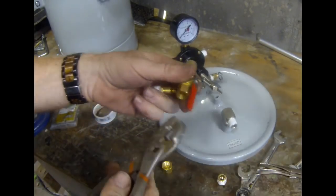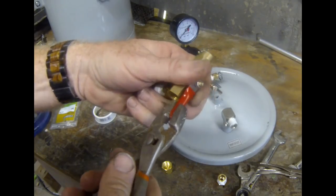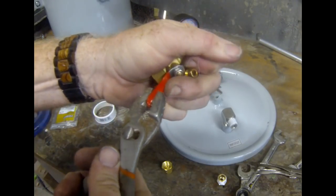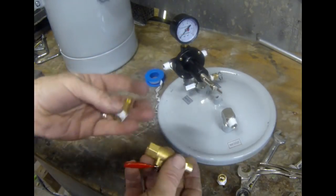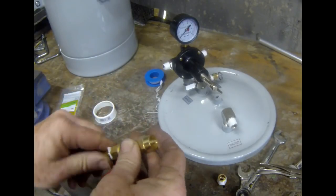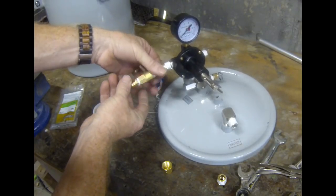So we just have a female-to-female adapter, then the ball valve. I'm going to take a pair of pliers and just bend up the handle on that ball valve a little bit, just so that it can shut off and turn on without interfering with the hose coming from the compressor or the fitting from the hose. Again, Teflon tape on all of the fittings.